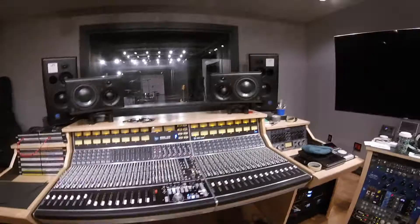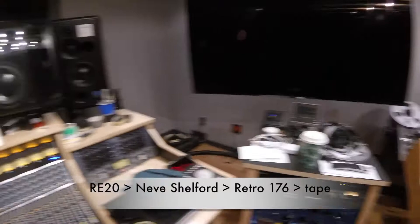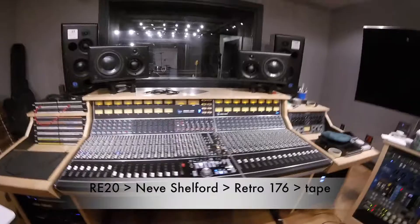The RE20 on the kick is going to a Neve Shelford, this bad boy right here. And then it's going to the Retro 176, also to kind of thicken it up and get a little saturation, a little more gain and fatness out of it.